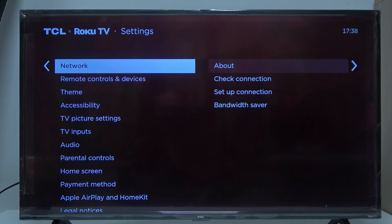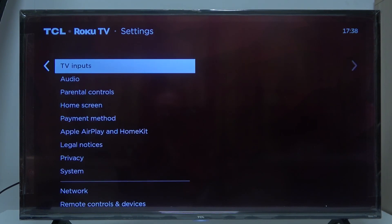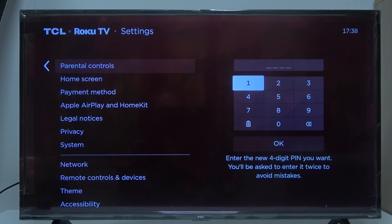To do this, first we'll need to open our settings, then scroll down to parental controls. Inside you will find the PIN, and for the first time let's go with one, two, three, and four.